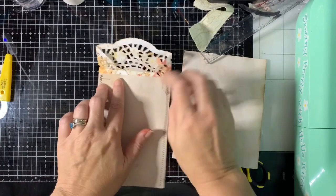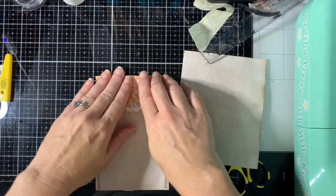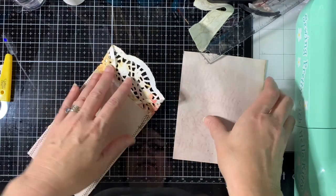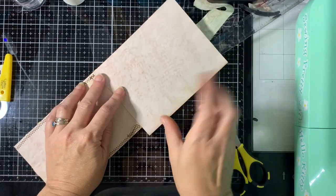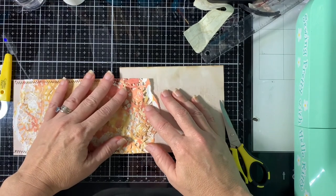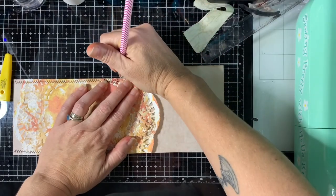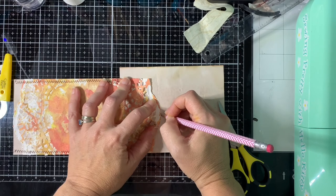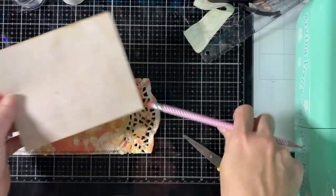Once you've sewn those, you want to trim all your threads and then take this and refold it down so you can really see where your fold is — just make sure you have a good crease there. Now you want to take another piece of your coffee dyed paper and just line up the edges on one side and then mark it with a pencil where you want to cut. You want to make sure you're going all the way to the edge of this scallop here, so we want to go out here and you can cut a little bit on the other side of that. We're going to trim it.